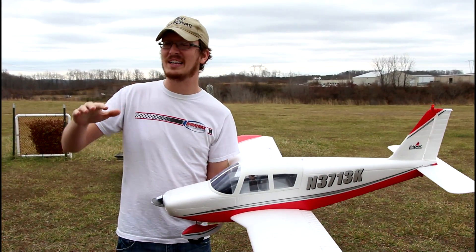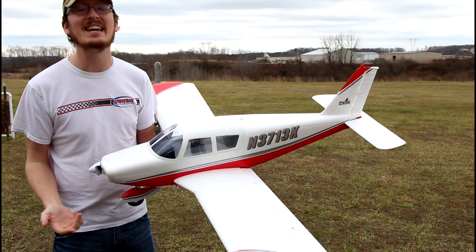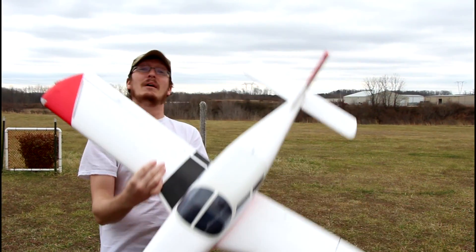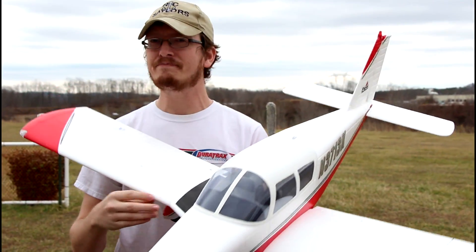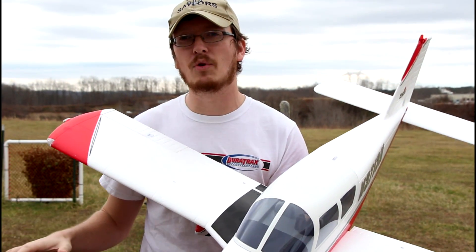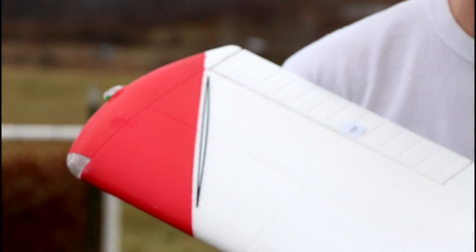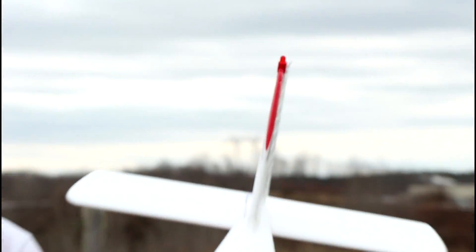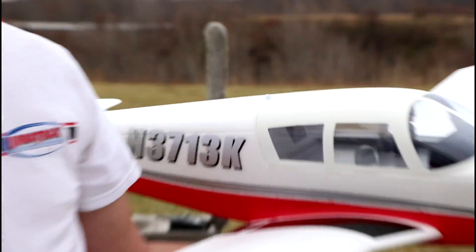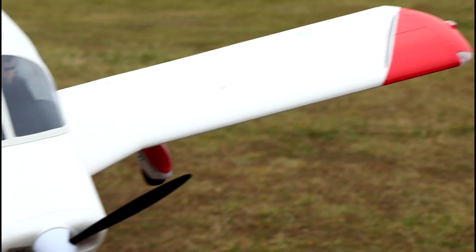They give you the option to fly tame while you're learning with SAFE turned on, which is what we're going to do today, and then in a future video — very soon, as long as the maiden goes well — we'll turn SAFE off and slap 4S packs in there. My favorite thing about this plane are the navigation lights. We even have landing lights, nav lights, a light on the tail, lights on the wingtips — right on the tip itself and on the front corner. It's covered in lights.